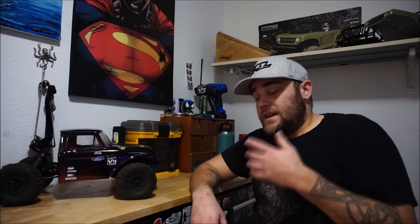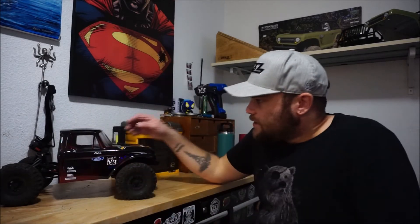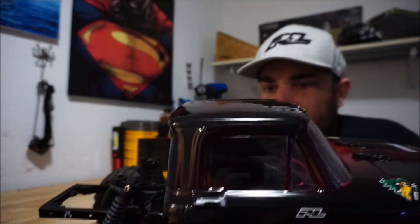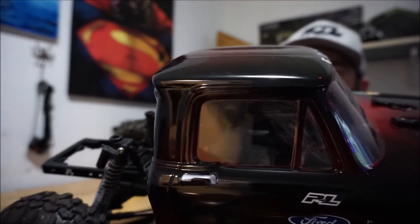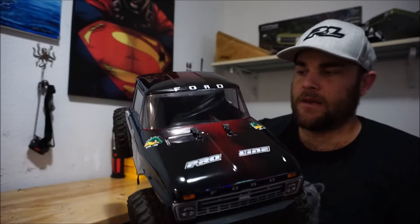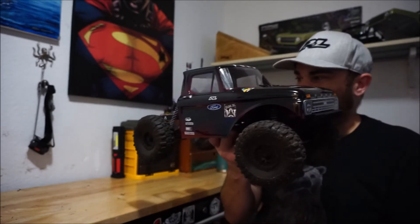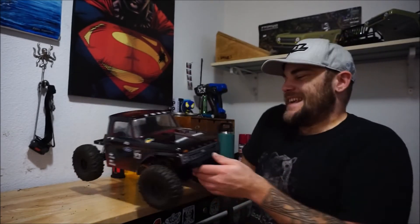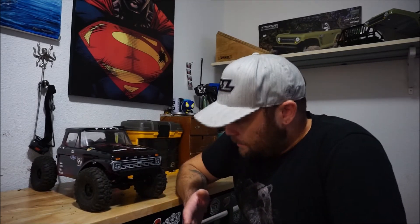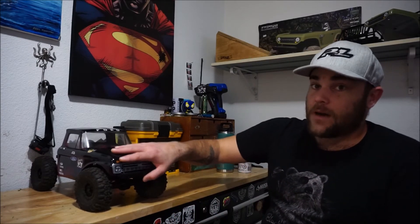I haven't quite got an interior in there yet - it's going to be interesting to try and fit an interior in there because of my transmission. I kind of messed up the windows as well - I sanded before I masked them. The transmission sits pretty much right where there'd be a seat, so there might not be an interior in this truck. But I'm very happy with the paint job I did, considering I haven't painted a body in a few years.